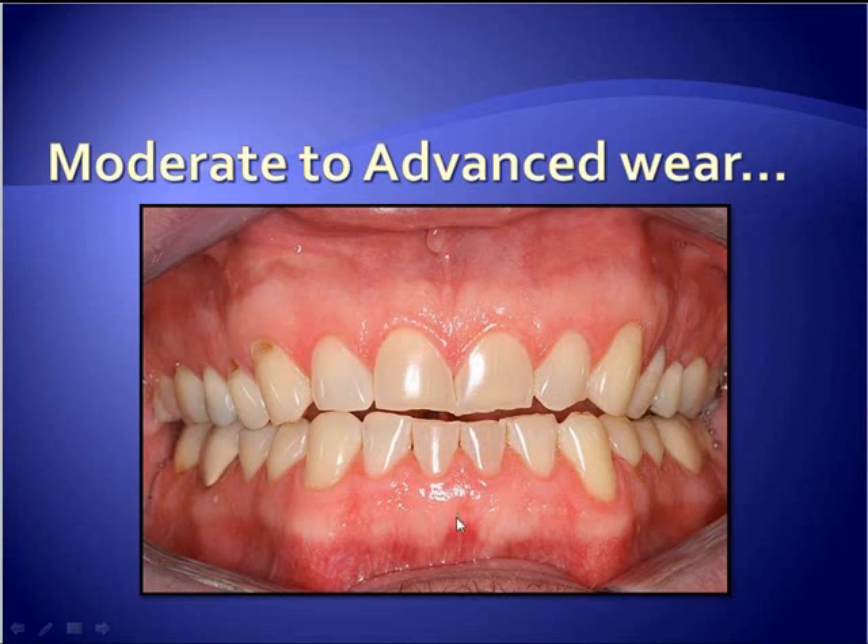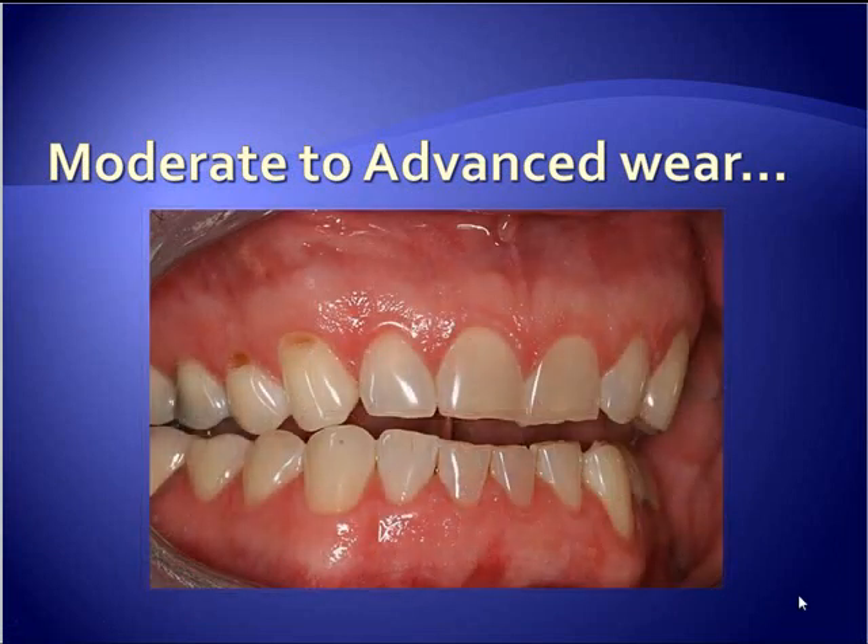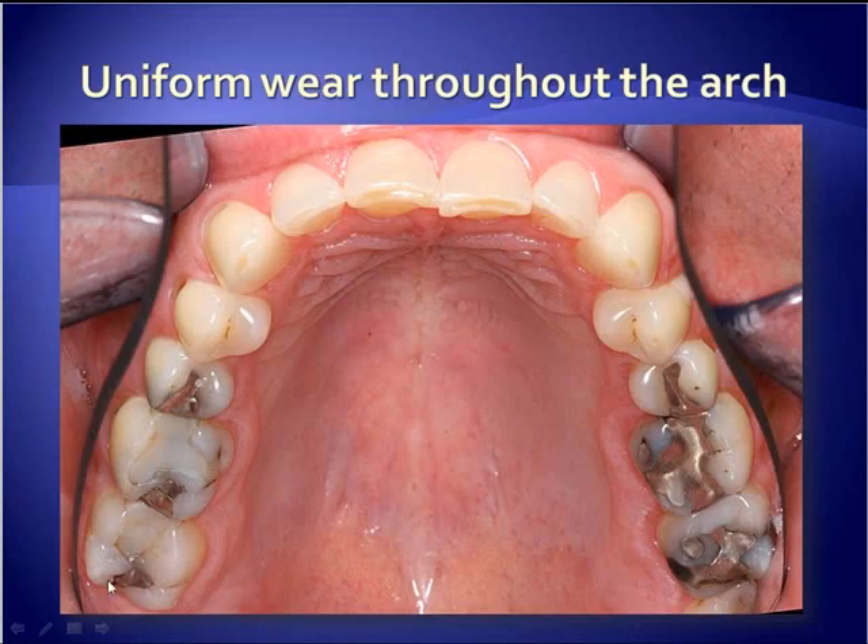This was the case. It's been written up and shown in Dentistry Today in a couple of articles. This type of thing is appropriate for moderate to advanced wear cases where the teeth are in reasonably good alignment and don't require a lot of modification to place these devices. There's your lateral view and your occlusal view — a lot of wear posteriorly as well as anterior wear. It's been bruxing for years.